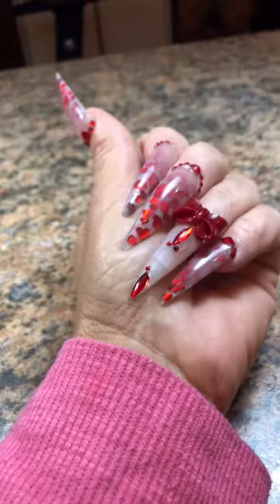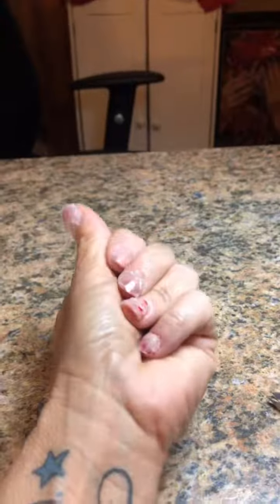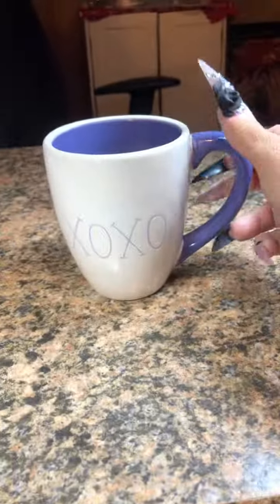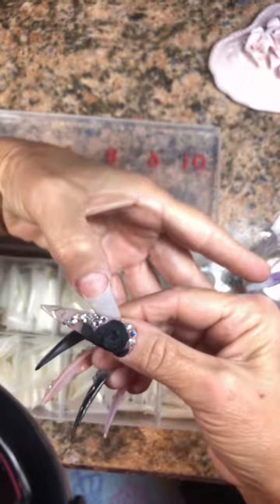Hey guys, so I'm back. These need to go — my pinky was lifting and they were getting on my nerves. I haven't changed them in like three days. Let's get some coffee. It's early and I'm in no mood today, guys. No mood at all.